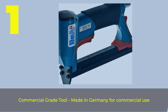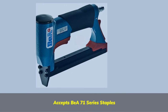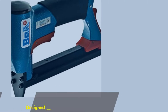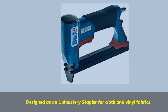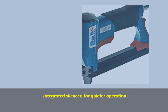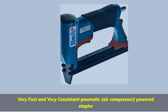Number 1: Commercial Grade Tool, made in Germany for commercial use. Accepts B71 Series Staples. Designed as an upholstery stapler for cloth and vinyl fabrics. Integrated silencer for quieter operation. Very fast and very consistent pneumatic air compressor powered stapler.